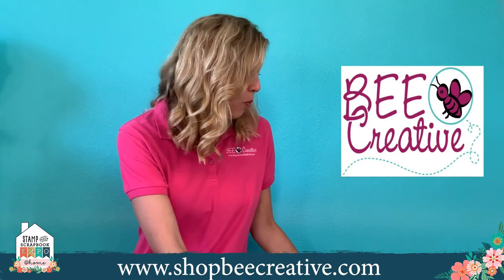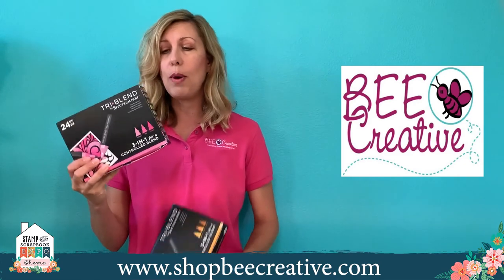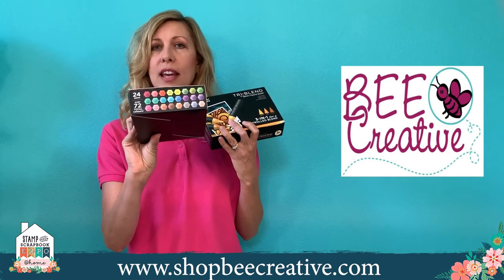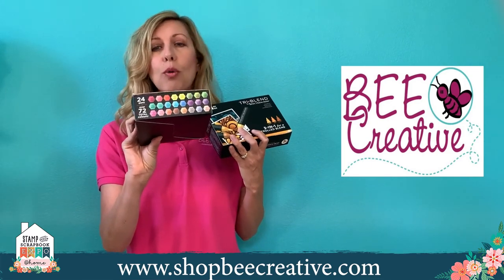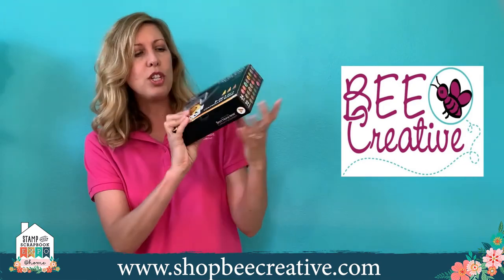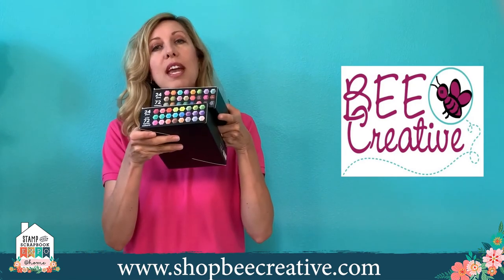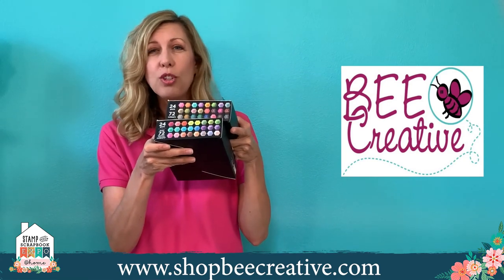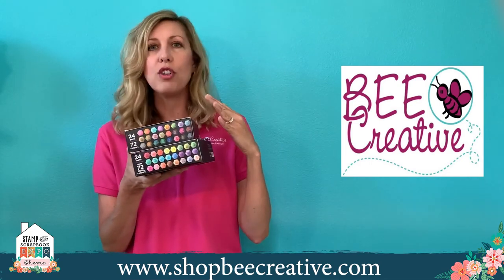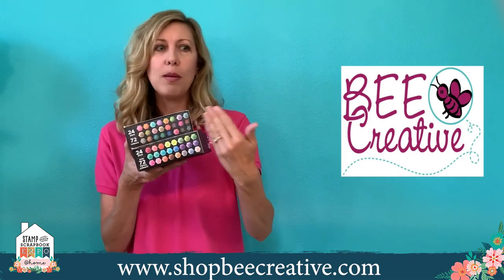Beyond that, you can buy these sets individually. We also have two massive box sets that are a great value on our website. There's the Essential Blends — 24 pens by three shades, so 72 total shades, more bright and happy basic colors. Then there's the newer Deep Blends box — more jewel tone and vintage-type shades. These two boxes don't duplicate each other. All told, that's 48 total pens in the collection, to give you everything whether you're doing people, landscapes, flowers, or anything.